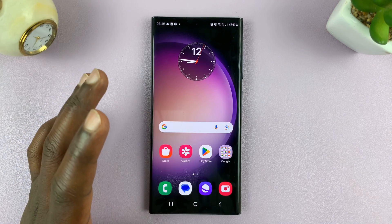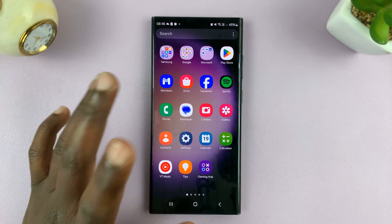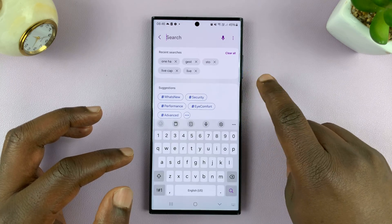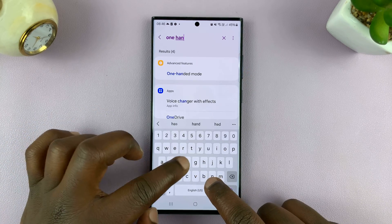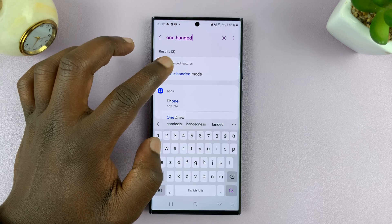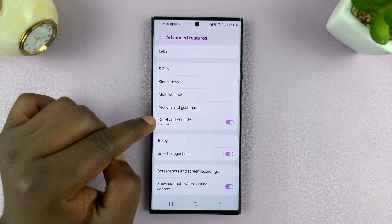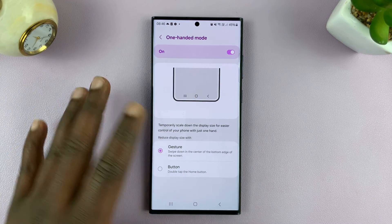In case you don't have this phone or you don't have Advanced Features on your Android phone, what you can do is go to Settings, then go to the search function for Settings and just type 'one hand'. If your phone has one-hand mode, you should see it in the Settings. From the results, just tap on one-hand mode and it should guide you to where you can enable it and customize it.